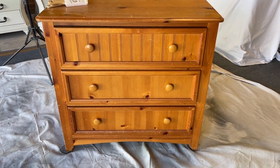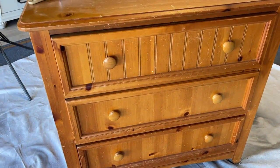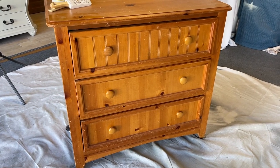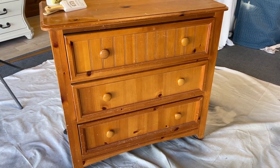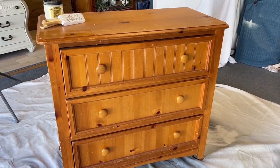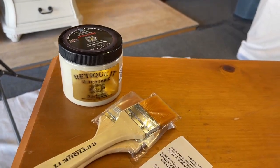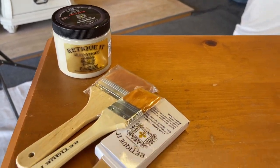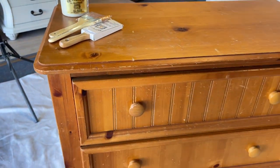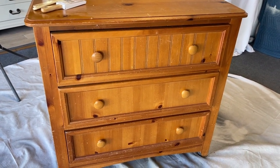This is the star of the show today — we're going to be making over this three-drawer dresser. It's pretty rough and needs a lot of work, so I have my work cut out for me in the prep department. I'll go over that with you in fast-forward so we can get to the good part, which is the paint. Retikit also sent me some brushes, so I'm excited to try those out. We'll be brushing part of the piece and spraying part of the piece to compare both methods.